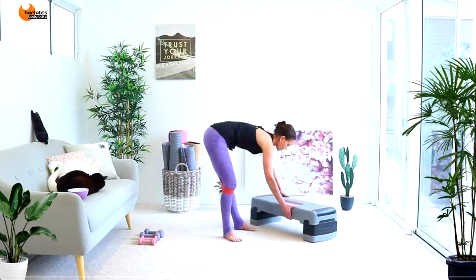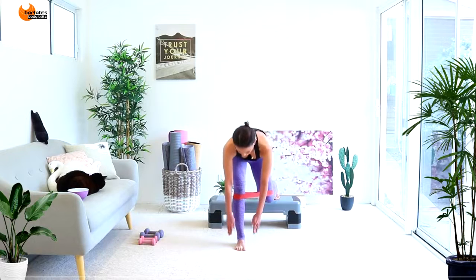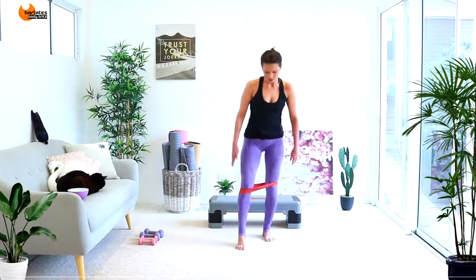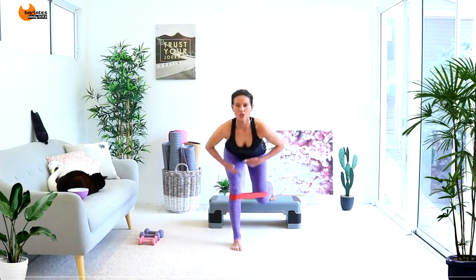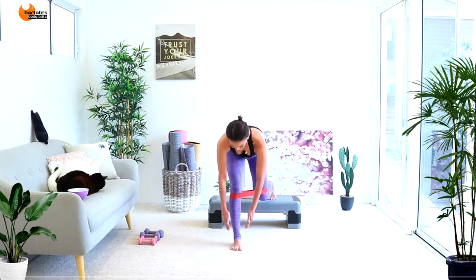Shake it out for a second. Deep breath in through the nose, deep breath out through the mouth. Come down and pulse — tiny pulses, weight in the heels. Tummies are in, glutes are towards the back wall, weight in the heel, there's tension both ways. Just hold it: 8, 7, 6, 5, 4, 3, 2, 1.